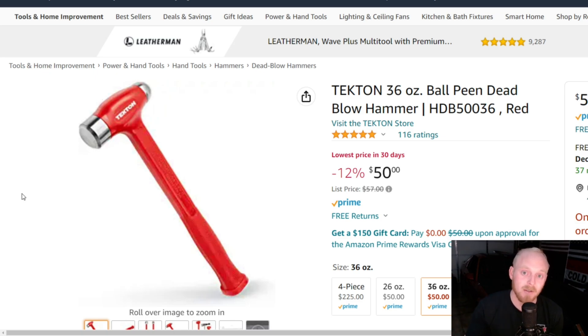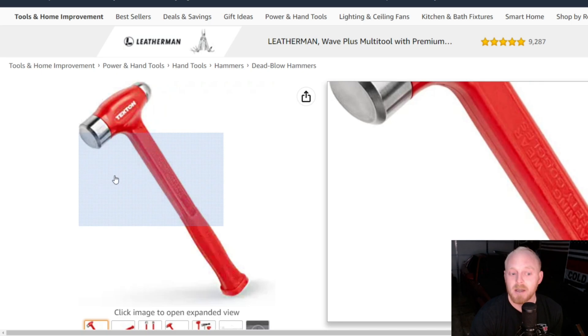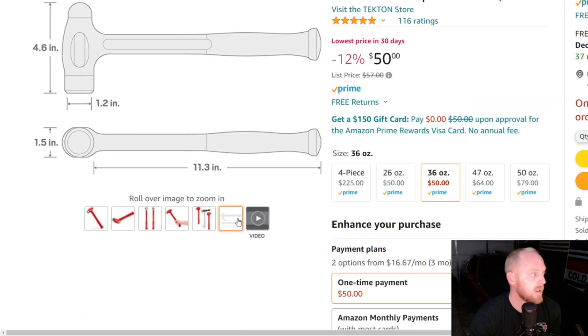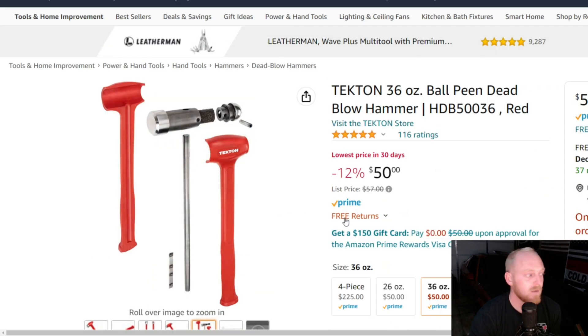Also keep in mind that they have the standard dead blows as well. All of these products and many others that I suggest will be linked down in the description underneath the tools and tools continued link if you're interested. Here are the internals if you'd like to take a look.